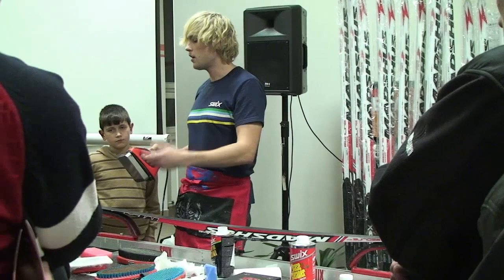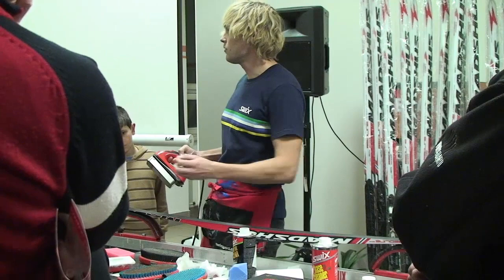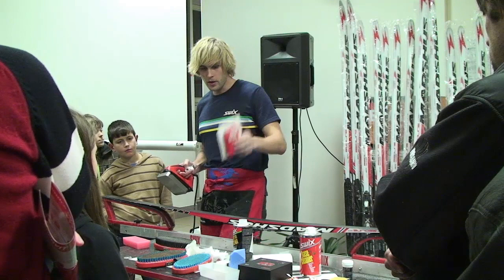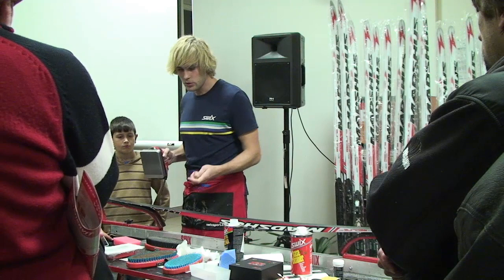Na studené lyže se používá ještě bílý Fibertex, který jde dokonal ve straně. Já to ale dělám jen u strojně broušených lyží. U teplých lyží to dělat nebudu, protože bych tu skluznici zbytečně nadrážkoval – do struktury by mi pak vtékala voda. Takže jen u strojně broušených lyží to dělám Fibertexem, u teplých jenom tím novým voskem. A kdybych ho zažehlil hned na 140 stupňů, tak si mohu tu skluznici poškodit.